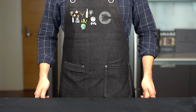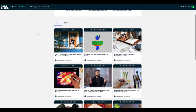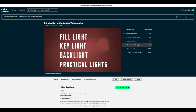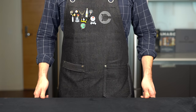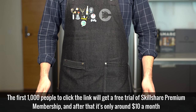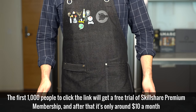If you're curious about how to make this, you're probably the type of creative person that would love using Skillshare. Skillshare is an online learning community with thousands of inspiring classes. I spent this weekend watching an introduction to lighting workshop, which taught me about the interaction of highlights and shadows and different types of lighting on set. The first 1000 people to click the link in the description will get a free trial of the Skillshare premium membership, and after that it's only around $10 a month.